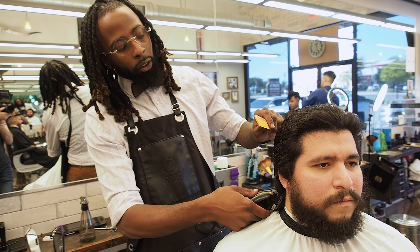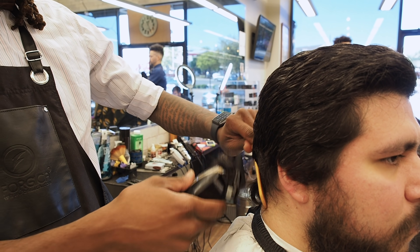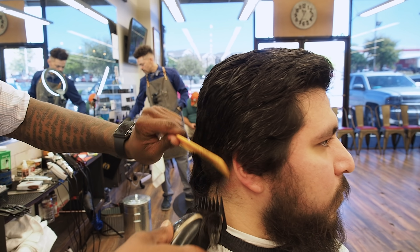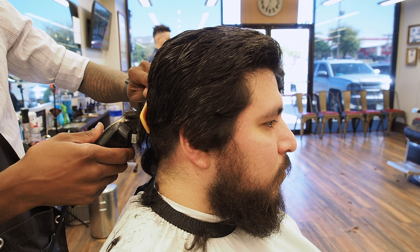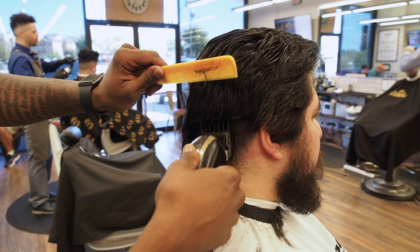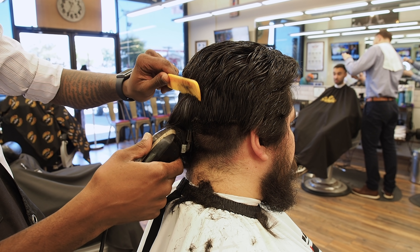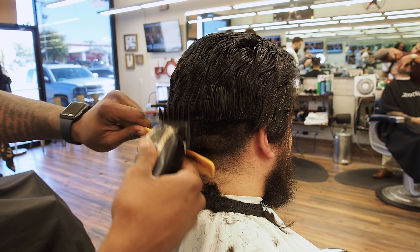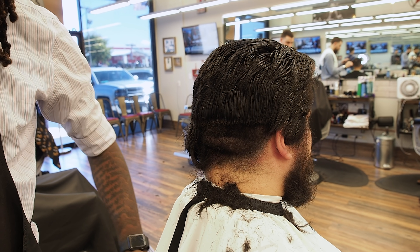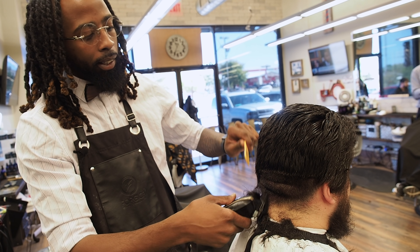Now onto the clipper work. I may do a one on the sides and blend it up, so I'm going to start with a two. The two is my baseline — I know it's not too short and it's not too long, so that's pretty much where I'm going to start my cut. I'll use this as a guideline: nothing under this will drop under a two, even if I taper or blend down at the very bottom.